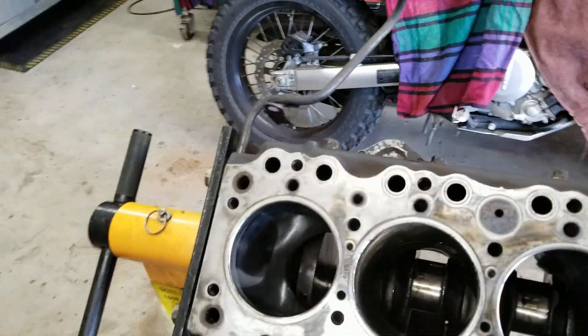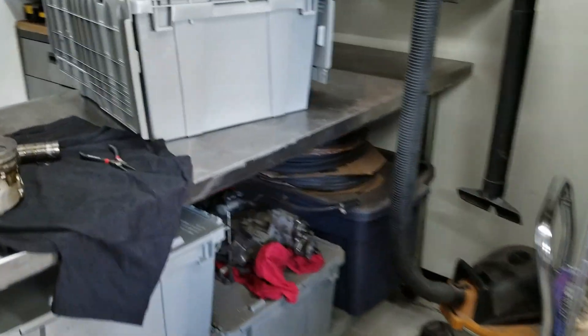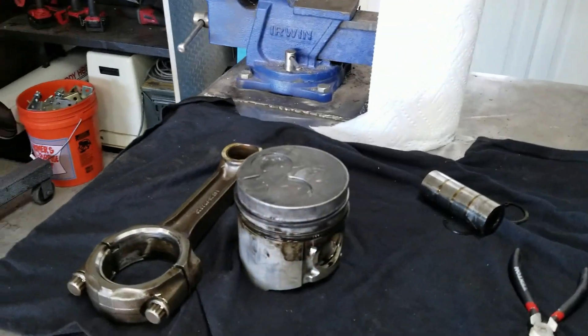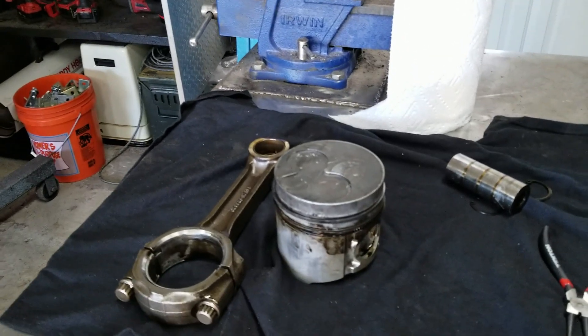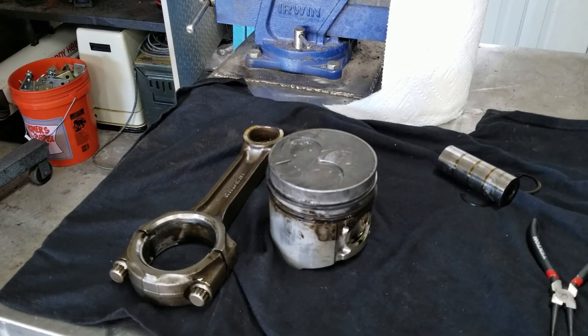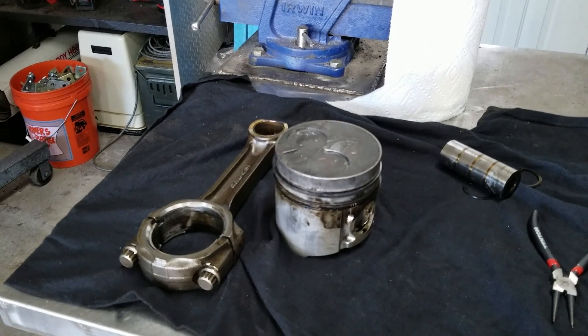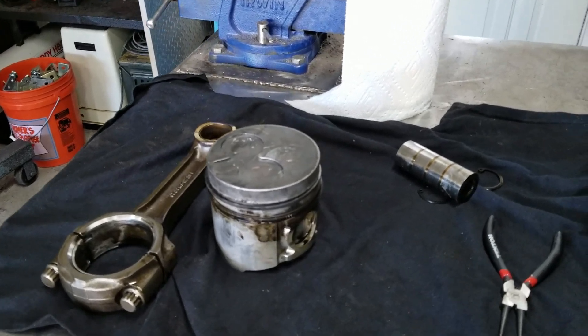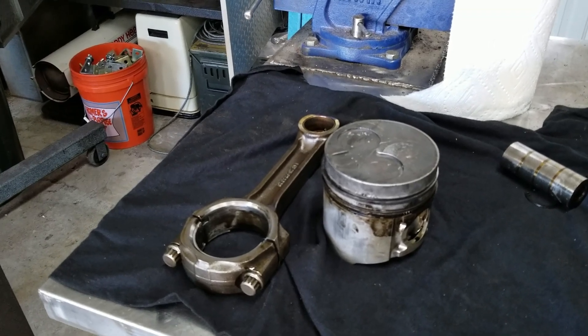Other than that, nothing odd — no cracks in the block, no cracks in any of the liners — so I'm pretty happy about that. The main cost of rebuilding this motor is going to be the liner and piston kit. I'm still torn and undecided on whether I should go with an aftermarket one or the original Isuzu ones. There's about a $500 difference in cost, and at this point I'm undecided on whether to pursue the Isuzu OEM ones or go with an aftermarket kit.